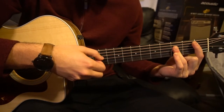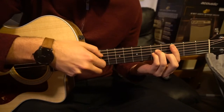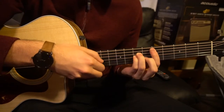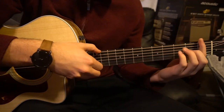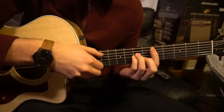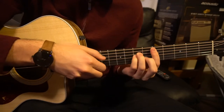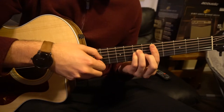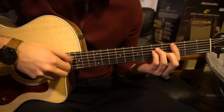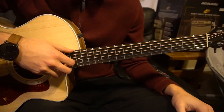Now the other progression that's in the pre-chorus goes like this. It goes F, C minor, then we go to our G minor, up to our D minor. So that's both the progressions. The original progression is also played in the chorus — so that's the chorus and verse progression — and then the other progression is for the pre-chorus.